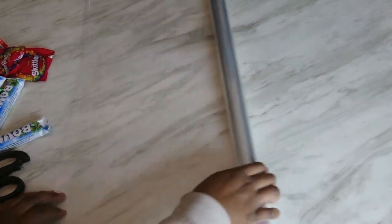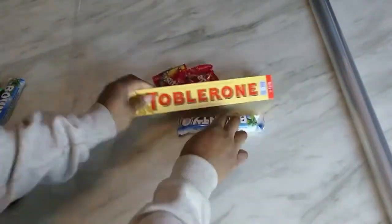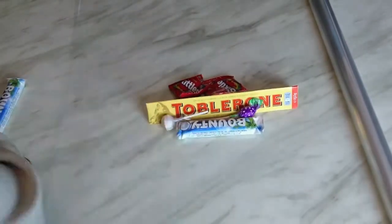So, with the clear wrapping paper, just open it up, and now you're just going to start putting all the sweets in the middle of the wrapping paper. Now you're just going to take your scissors and we're just going to cut the wrapping paper like this.